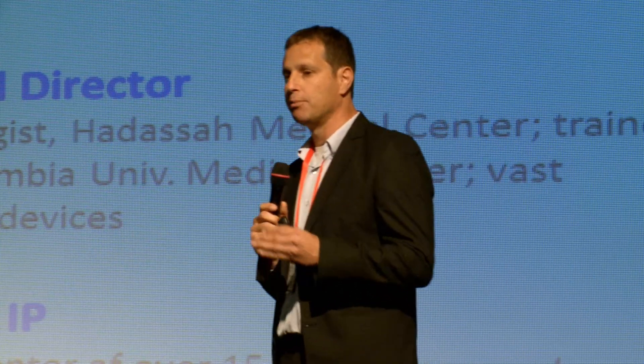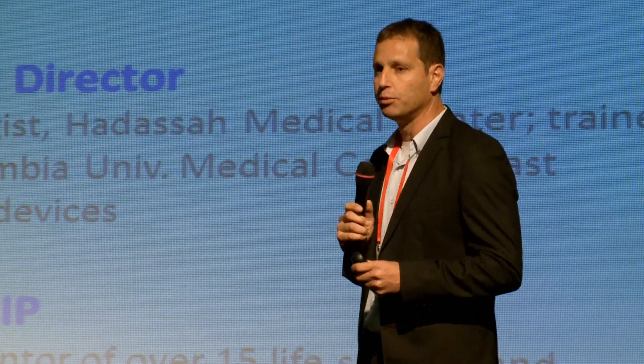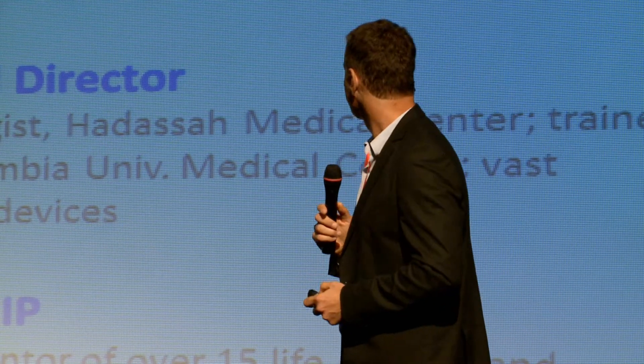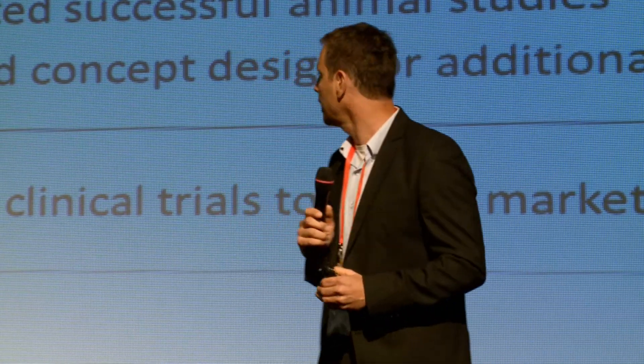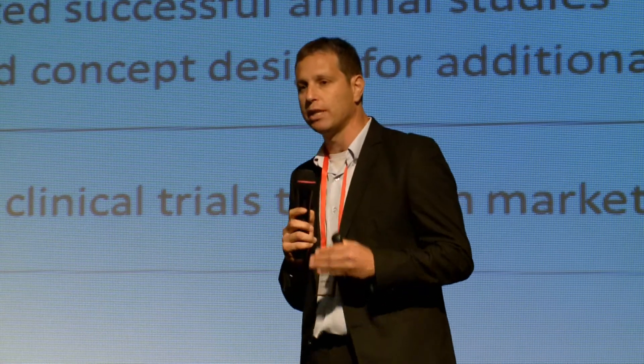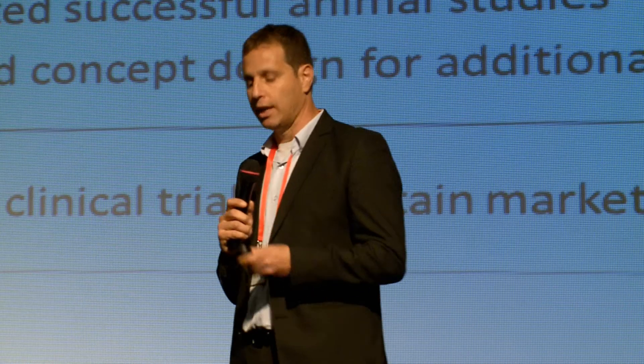Our team, our founders, have many years of experience, each one bringing expertise from different fields. With this team, we moved fast. We submitted two patent applications and developed several generations of prototypes that were tested in animal studies.